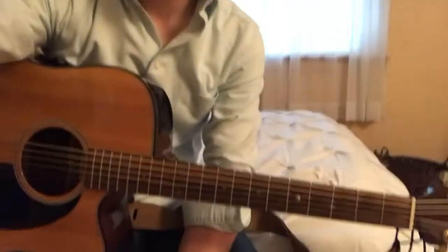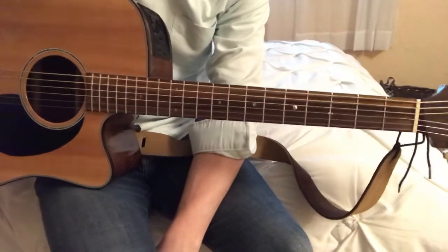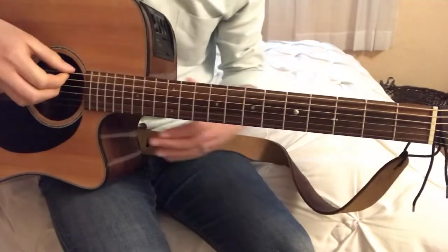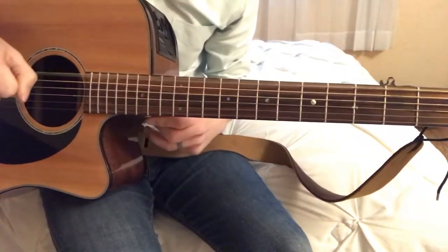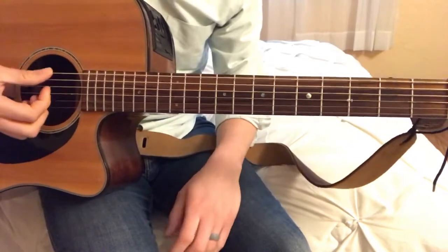Hey, this is just a simple rundown of how to play the picking pattern in Wings. I'm going to start with just the first verse, basically that section. This song is in drop D — it's in the key of D, so your low E string is going to be tuned down to a D.